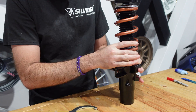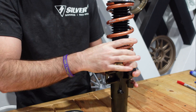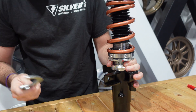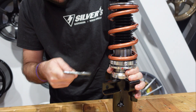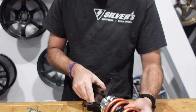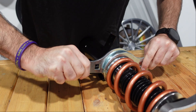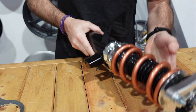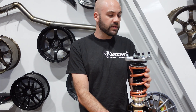You'll see this start going up — you're compressing the spring. You want to keep going just until you're able to fit the spanner wrench between the collars like so, and it's got a nice snug fit. Bring your locking collar back up, crank it down, and that's it. That is five millimeters of preload. It's locked down, good to go, and ready for installation.